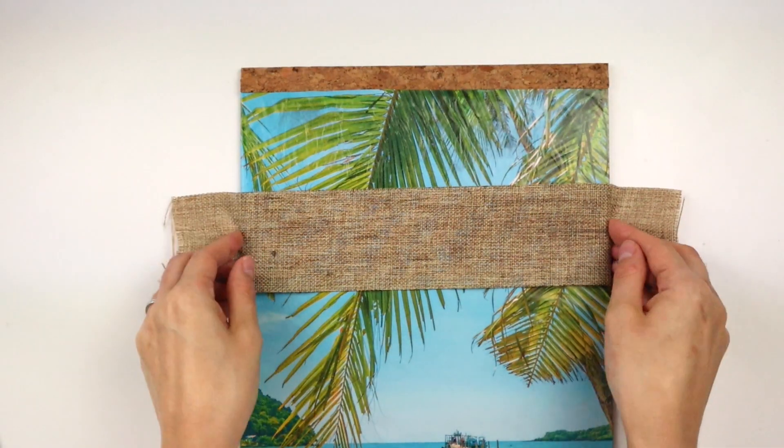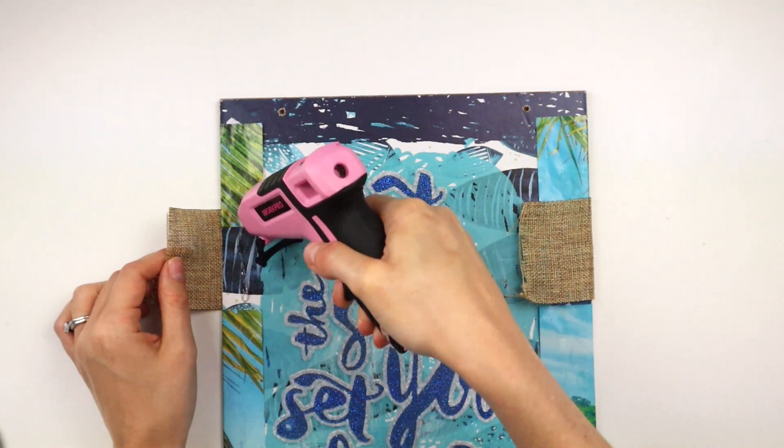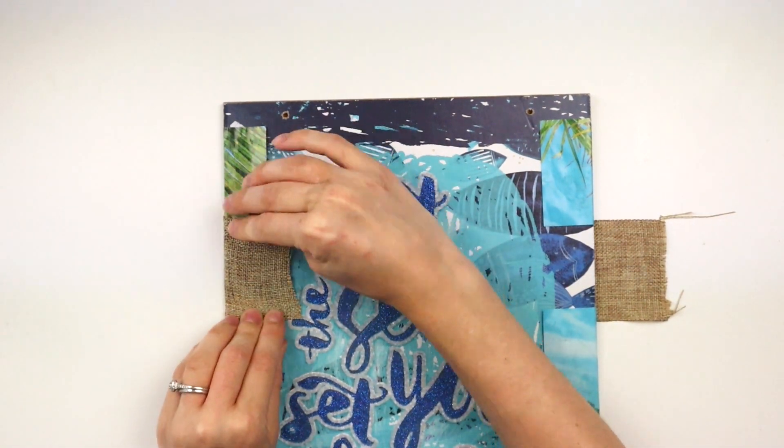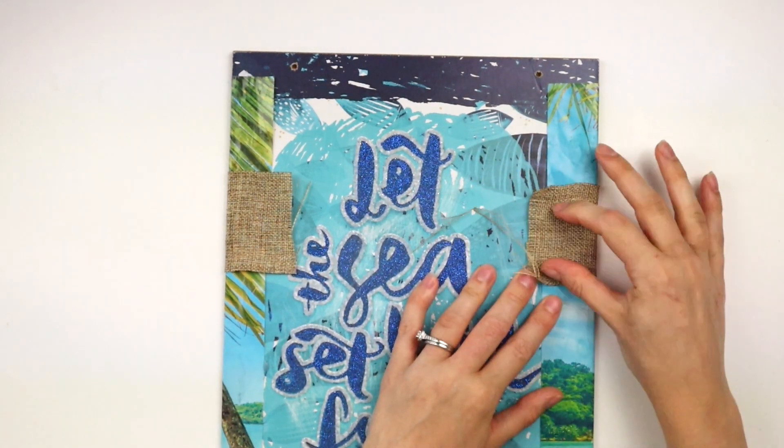For the burlap ribbon, I first tried using Mod Podge to stick it to the sign but it did not work, so instead I'm folding the edges over the sides of the sign and hot gluing the ribbon to the back.